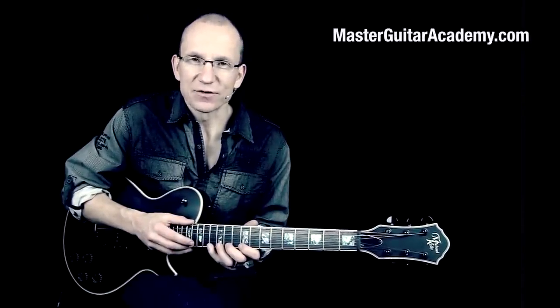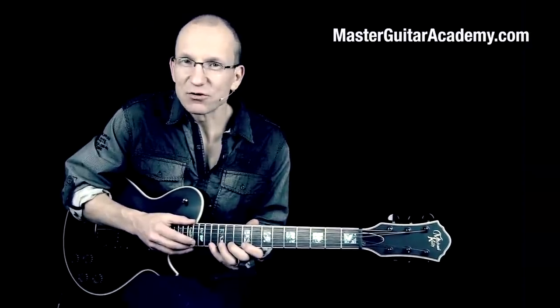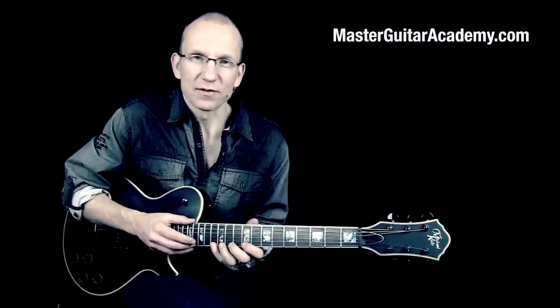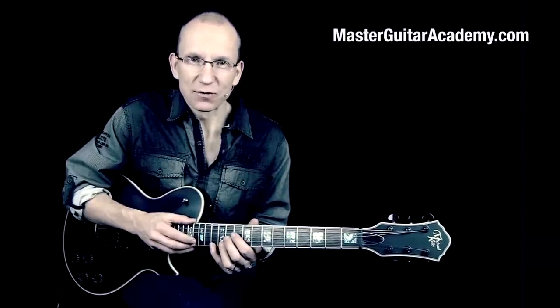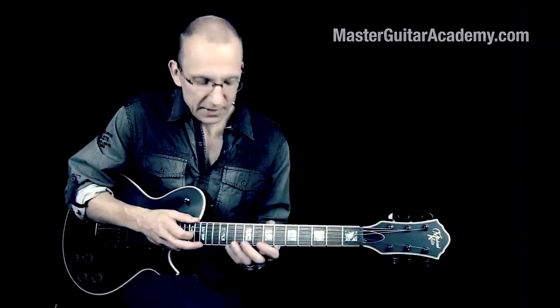Hey there, I'm Robert from MasterGuitarAcademy.com. Today we're going to look at a Steve Vai inspired tapping lick. This is something I used to play a lot when I was a teenager and I thought it would be cool to revisit this stuff again. This riff is played in the key of C sharp or D flat.